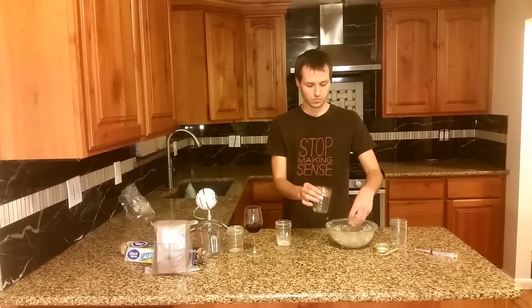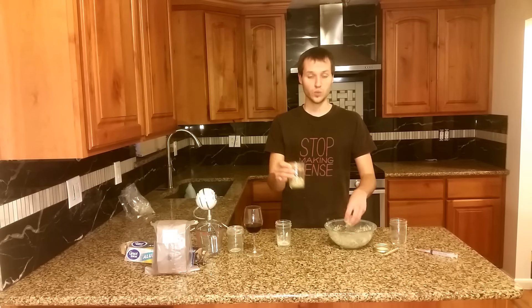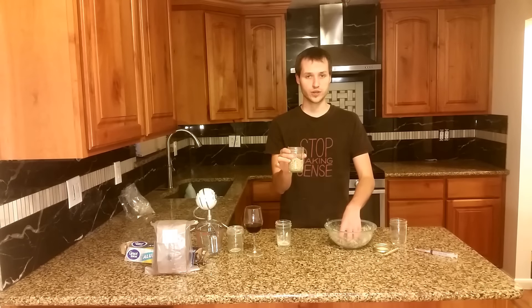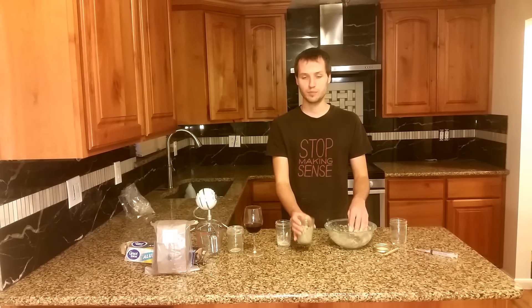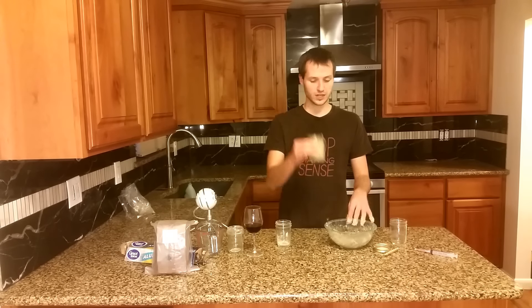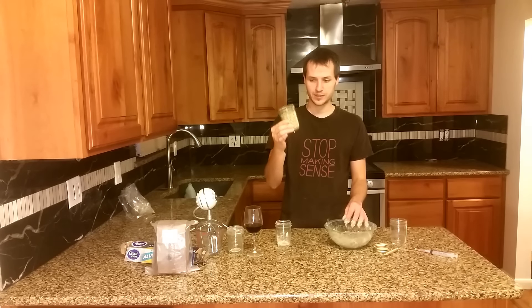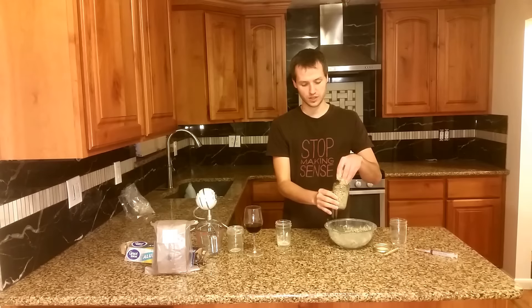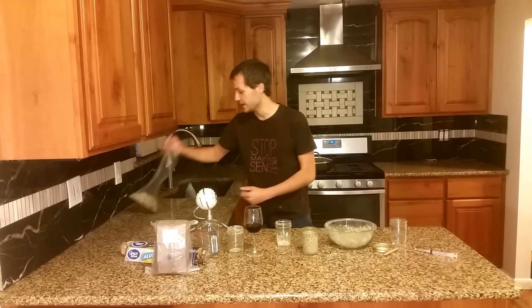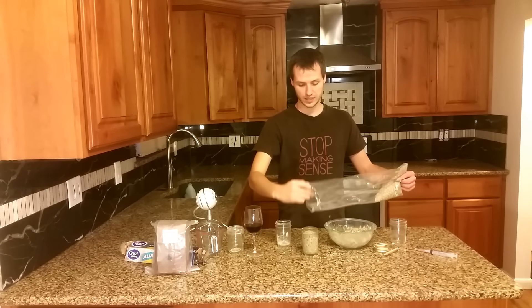Once you've done that, fill a half-pint wide-mouth jar — preferably one where the sides are flat, because you have to get the cake out. If it bulges out you won't be able to. Fill it up to where the threads begin, then add an additional layer of fine vermiculite on top.